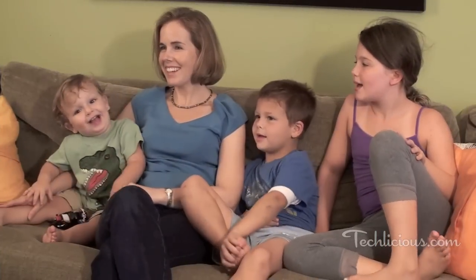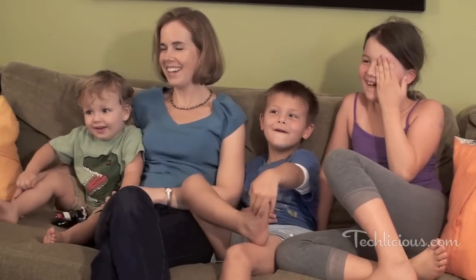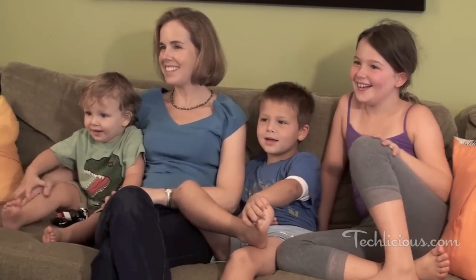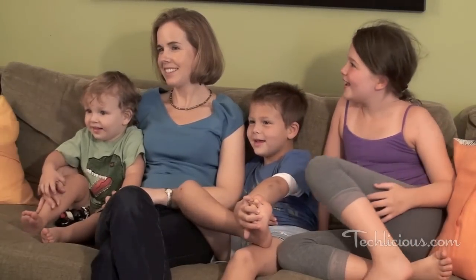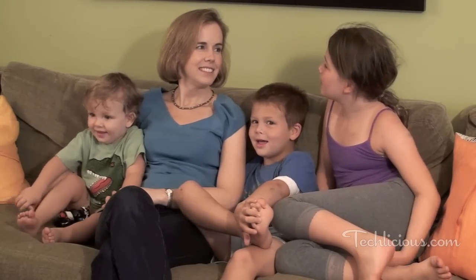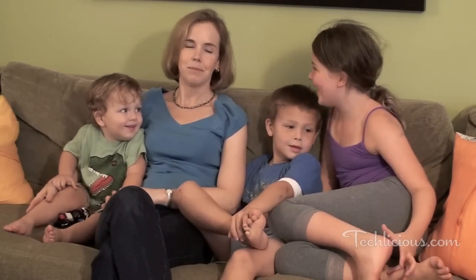Now they sit on the sofa and chat with her on her big screen TV in the living room. The camera's wide-angle lens captures much more than the usual computer webcam. In fact, it can cover all of them sprawled on the sofa, and the built-in microphone is designed to match, clearly picking up all the conversation.